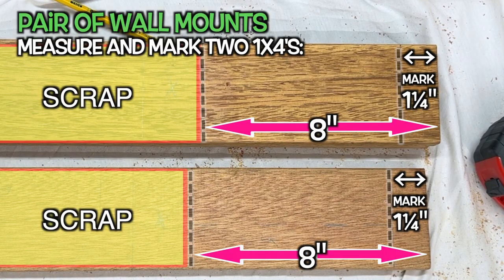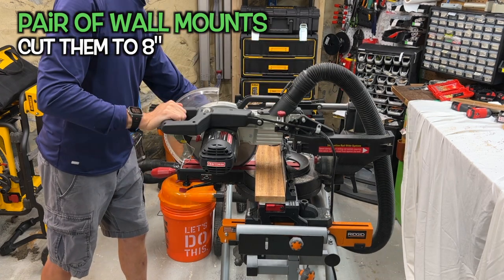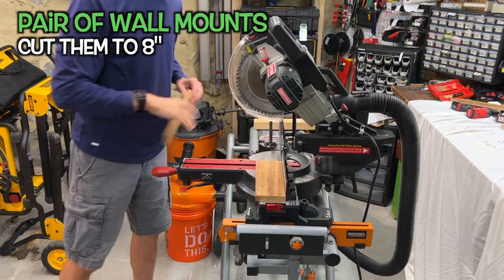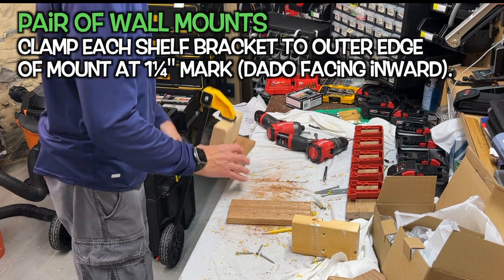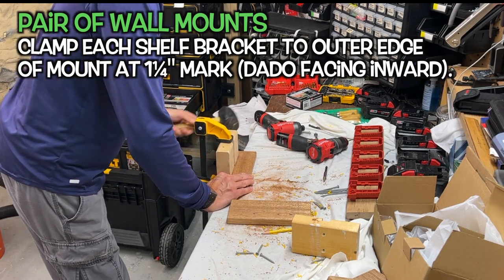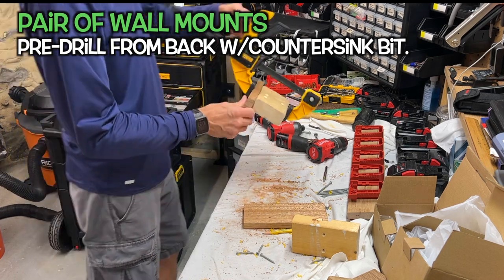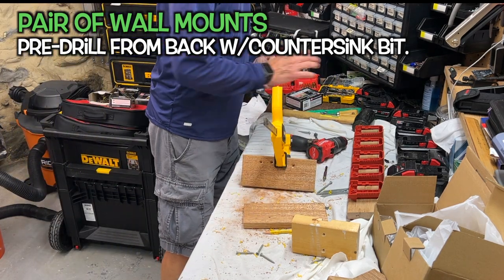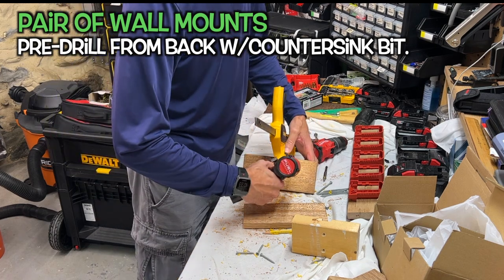For the wall mounts, grab a 1x4 and cut two pieces 8 inches long. Mark 1 and 1/4 inches from each end. I had two separate pieces of stock, but you can take it from one if you've got it — just remember to compensate for blade kerf. Then use a clamp to clamp the brackets 1 and 1/4 inches from the top of the mount and along the outer edge, keeping in mind the orientation of the shelf. Be sure the dadoes are facing inward. Pre-drill with a countersink bit through the back of the mounts and into the brackets, and attach with 2 and 1/2-inch screws. If you don't countersink the screw heads, the shelf isn't going to sit flush to the wall.